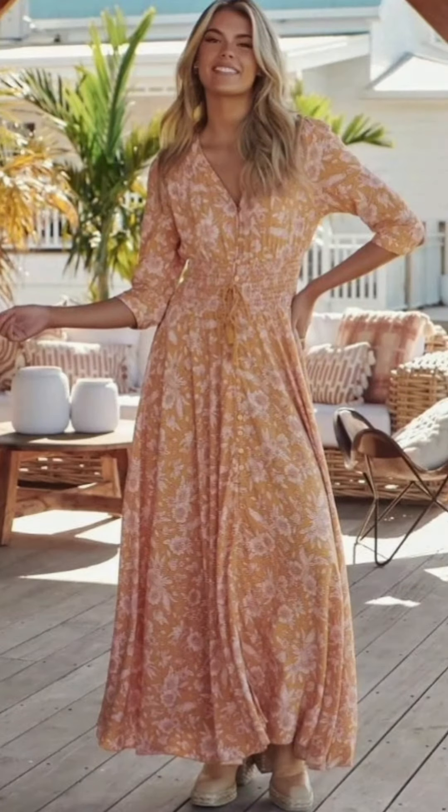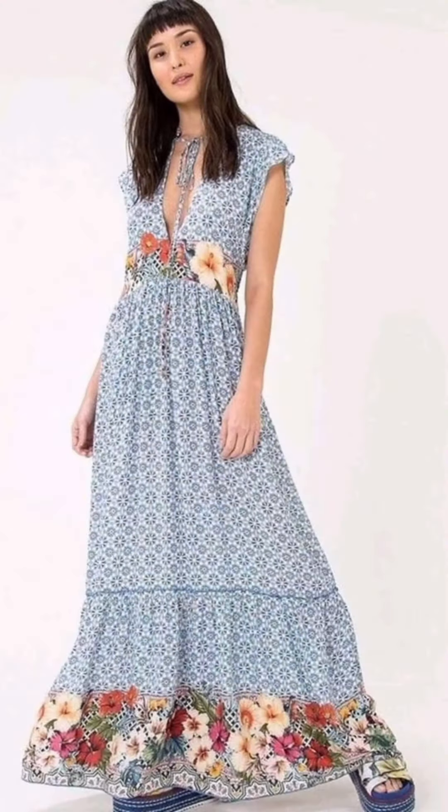Hello friends, welcome back to YouTube channel Abdi Grant. Today we are looking at bhoomiya style casual outfits.